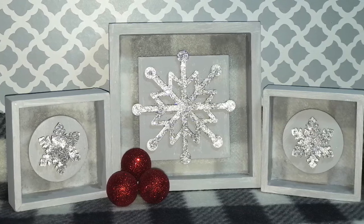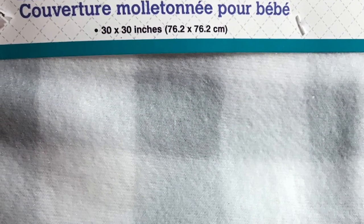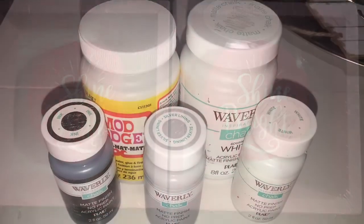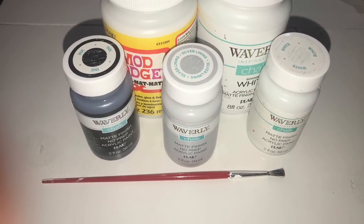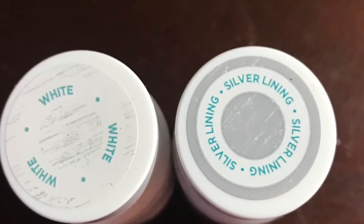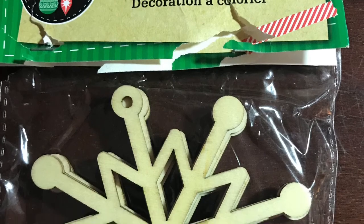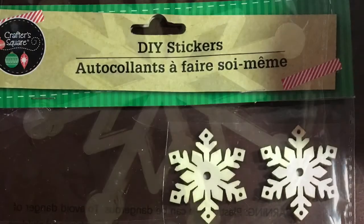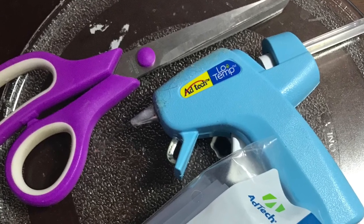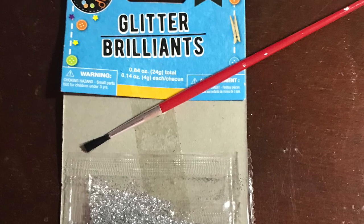To my returning subscribers, thank you so so much for your support — you mean the world to me. So what we'll need for today's craft is this fleece baby blanket from the Dollar Tree, this box art from the Dollar Tree, some paint — I'll use the Waverly — and also some Mod Podge in white and in silver lining. You'll also need a foam brush, a paint brush, these paint-your-own ornaments in the snowflake shape, DIY stickers in the snowflake, a glue gun and glue sticks. Optional is a craft knife and also optional is the glitter.